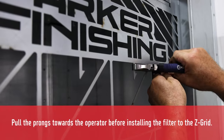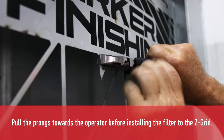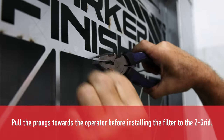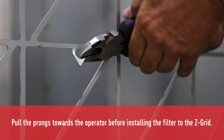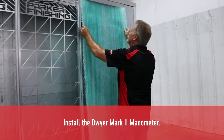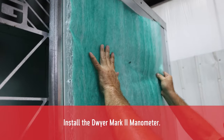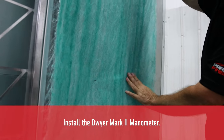To prep your Z-Grid panel for filter installation, bend up the prongs as shown in the video. You can do this by hand or using a pair of pliers. Install the manometer following the instructions supplied in the box — you will need to put dye in the manometer. Be careful not to overfill.